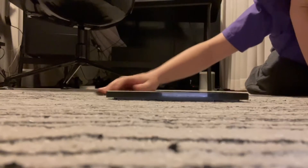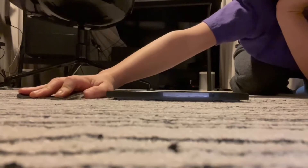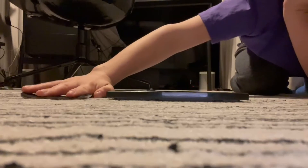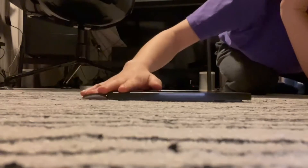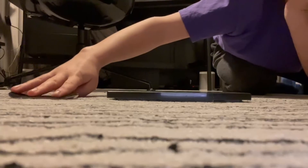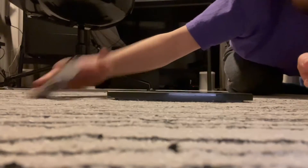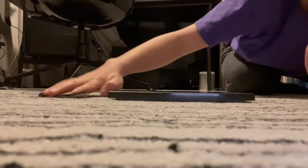Now I'm gonna try some grinds on this thing, which should be fairly easy. 50-50 — easy. Let me see if I can ollie into a 50-50. Let me see if I can pop shove-it in — that might be possible. I pop shove-it on but then fell off midway.